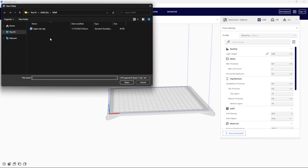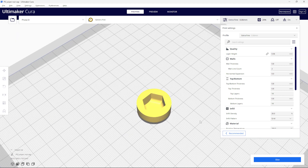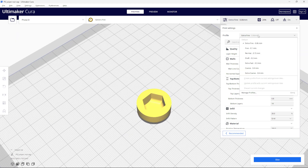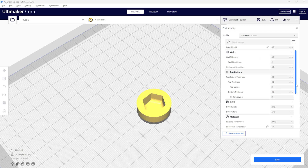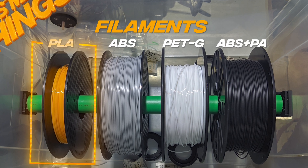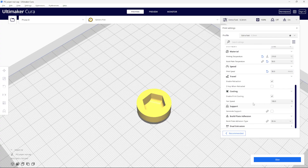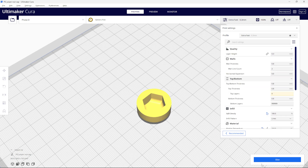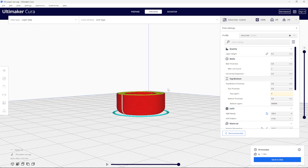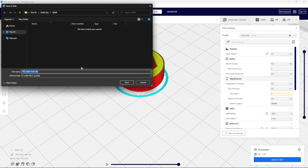Let's launch Cura and bring in the STL file. I almost always use ABS for actual prints, but here I'm gonna dial in settings for PLA instead, just because it is easy to print and ideal for demonstration purposes. But I recommend ABS or PETG for the material. I'm keeping the print quality to the minimum just to speed up the print times.